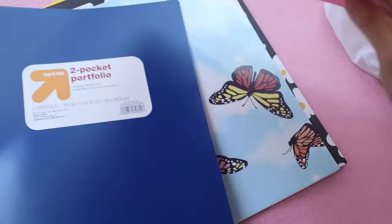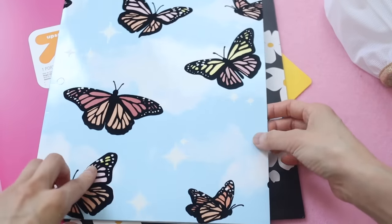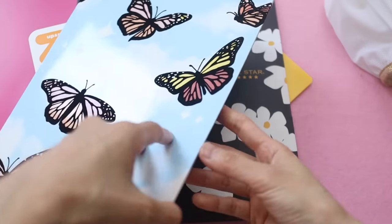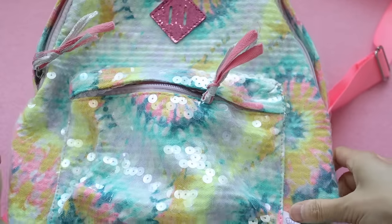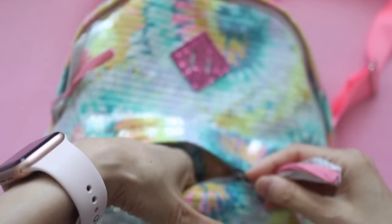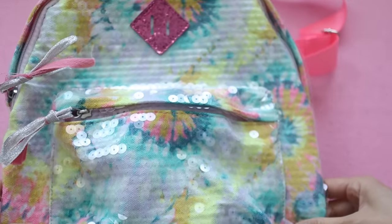My kids each have to bring like seven folders to school — these are just pocket folders. Most of the ones they picked out are pretty basic, but I let them get a couple of fancy ones. This one has some flocking — I think it's by More Than Magic — and then there's the other one which has flowers on it. Here's Valentina's backpack. My sister got this for her last year for her birthday, but she didn't go to school because she wasn't in kindergarten yet, so she's just going to use it this year.